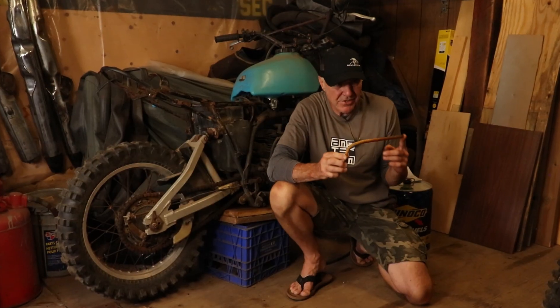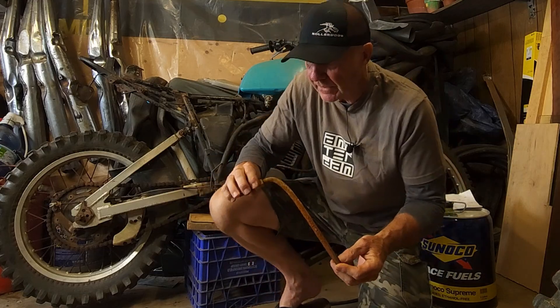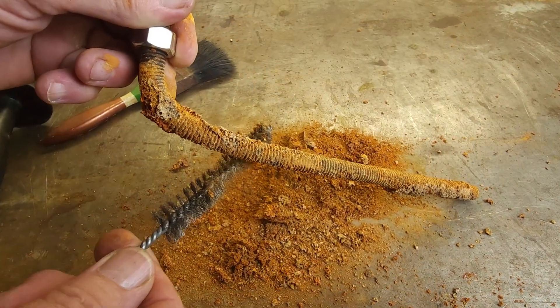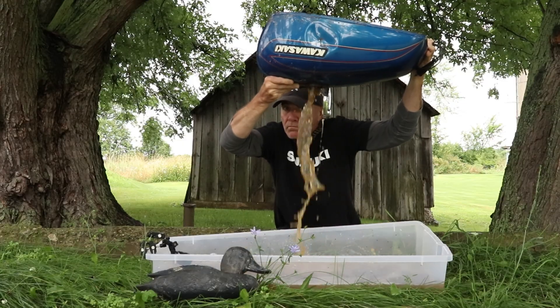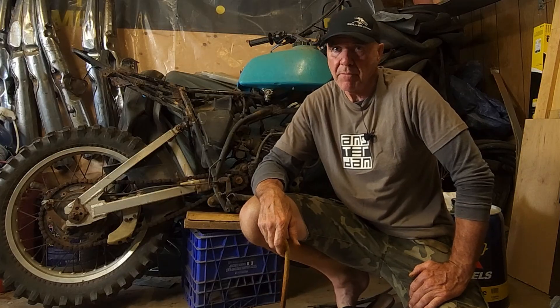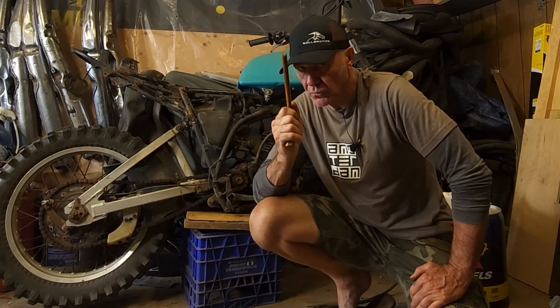Eight rounds later. After about seven or eight sessions, the accumulation of rust on the electrode was really starting to slow down, so I figured we were maxing out. After each session I would take the electrode out, dry it off, scrape off the rust, and make a little pile of it. Once I started putting it all together I was really surprised at how much rust it really was. But I think we're at the end of it. It's time to dump out all that juice, bust out the camera, and have a look inside to see if all the effort was worth it.